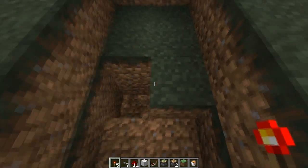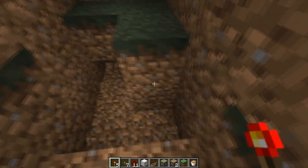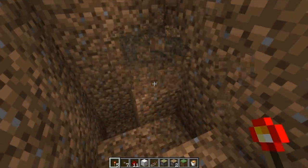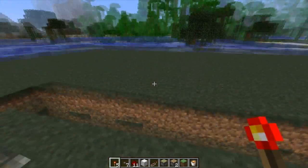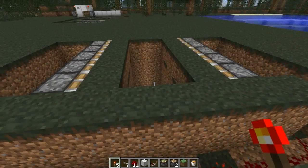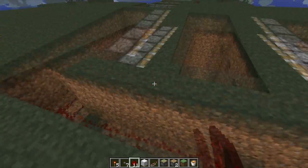At this point, you can safely dig your hole down as well, just one block at a time. You can see if I place the torch there — boom. All right, so that's working perfectly.